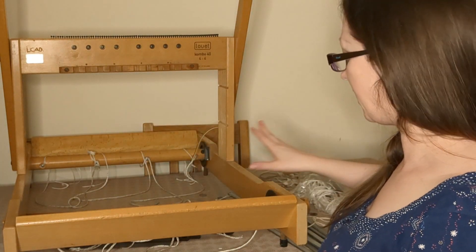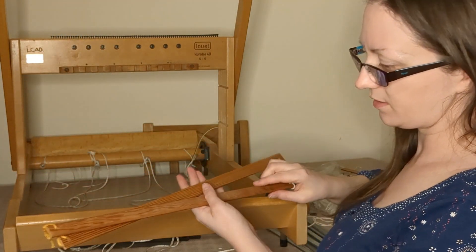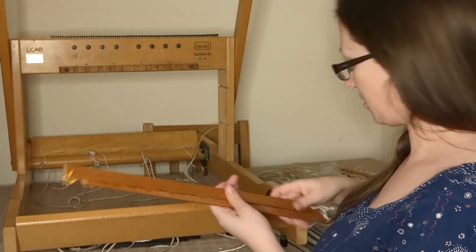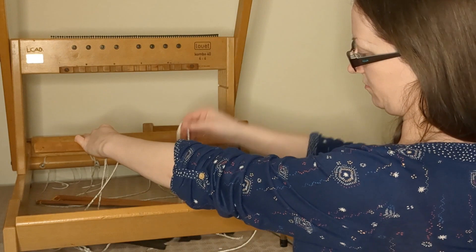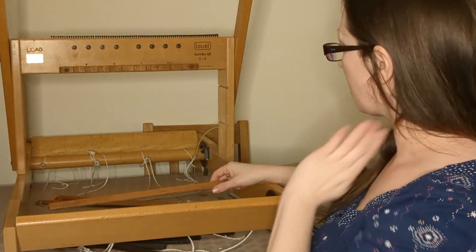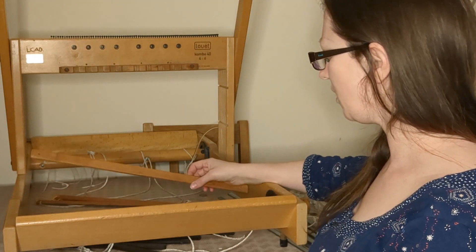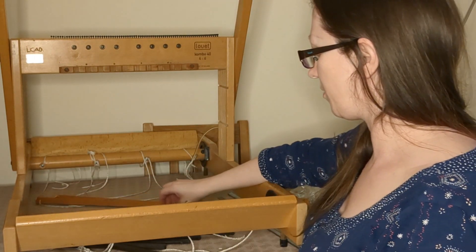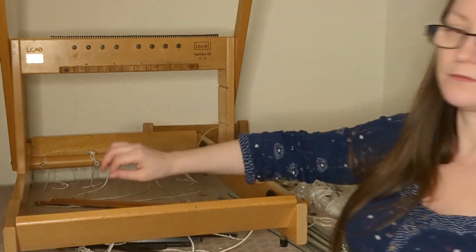I'll give these a clean, and I think I need some more sticks — apparently you're supposed to have one that attaches here that you attach your warp to, and then one at the other side. So I need to work out if I've got enough or if I need to get some more, and then have a look at warping.